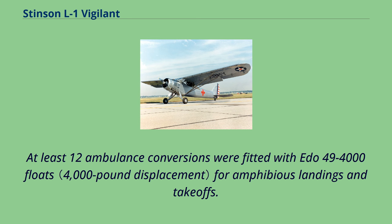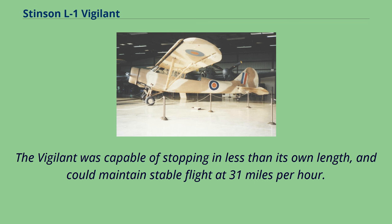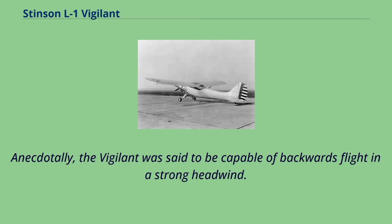At least 12 ambulance conversions were fitted with floats for amphibious landings and takeoffs. The Vigilant was capable of stopping in less than its own length and could maintain stable flight at 31 miles per hour. Anecdotally, the Vigilant was said to be capable of backwards flight in a strong headwind.